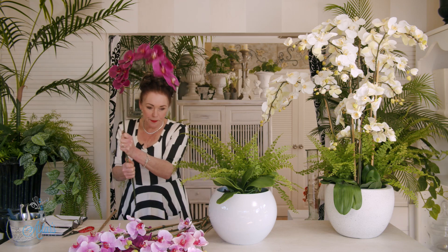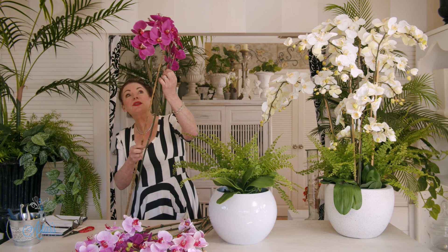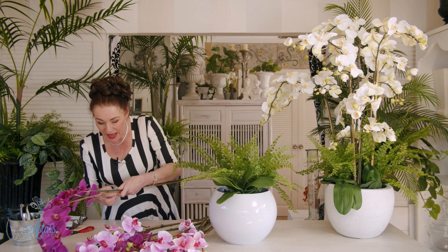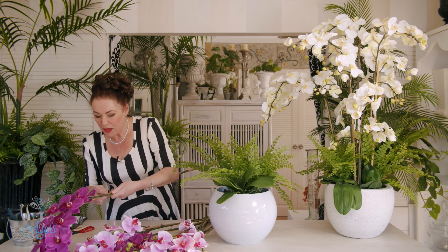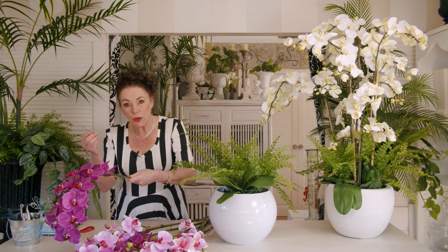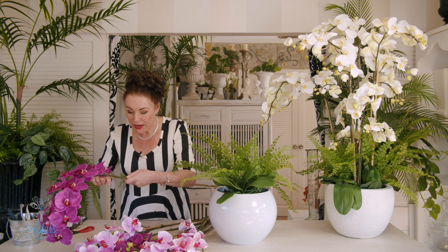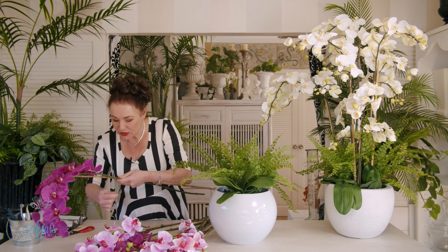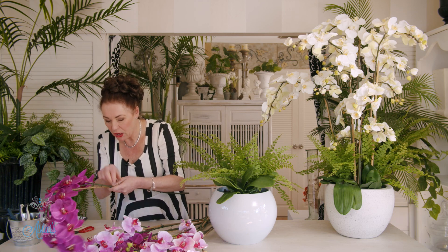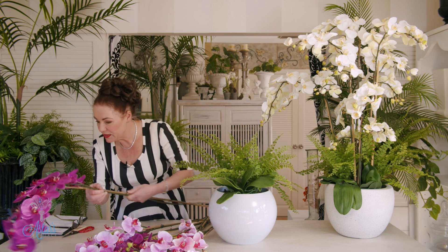So opening that up — there's our orchid bloom. All you need to do is get yourself a bamboo stake, or any kind of stake. I like the bamboo but it doesn't really matter — just whatever you've got on hand. Get some 20-gauge wire, cut it in half, and all I'm going to do is bend that around like so to fix and secure the stem into place.